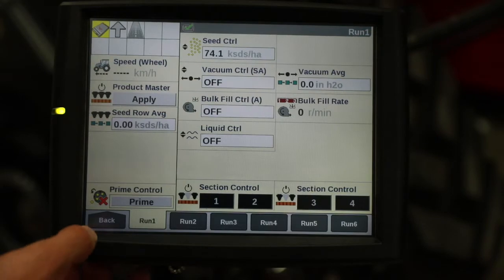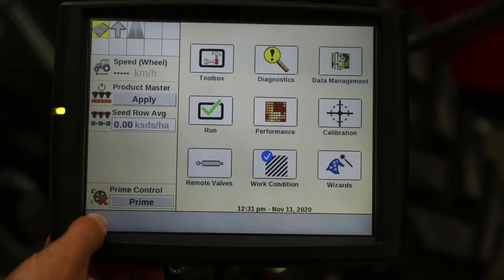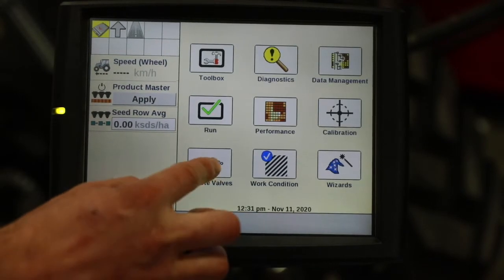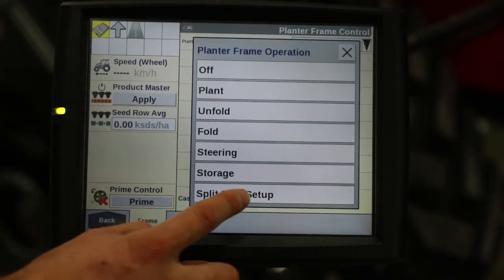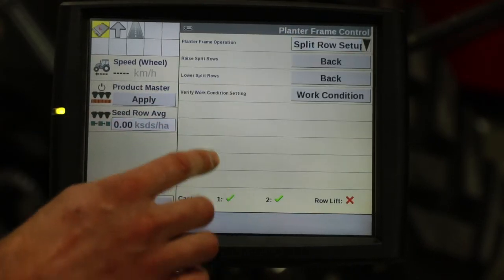So we saw how the row unit moved and how we changed over between corn and soybeans and soybeans to corn. Now we're going to look at the display and what's needed to be done inside the cab. We're going to navigate to the remote area on the display to go through the frame function and move the split rows accordingly.